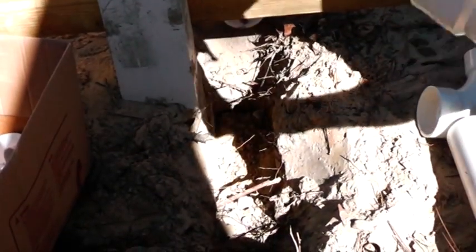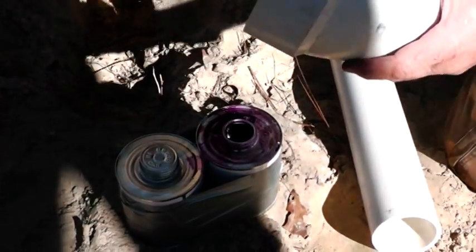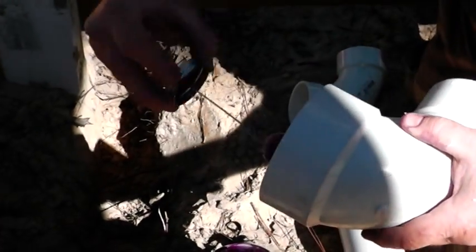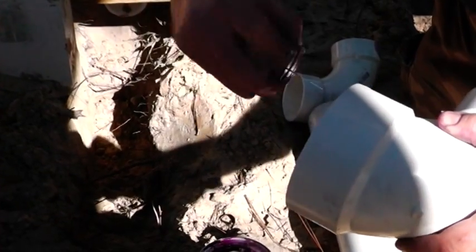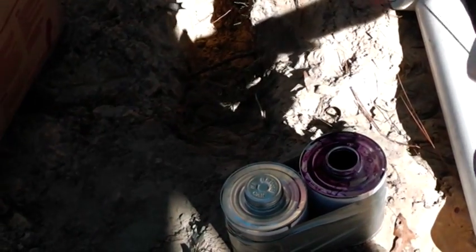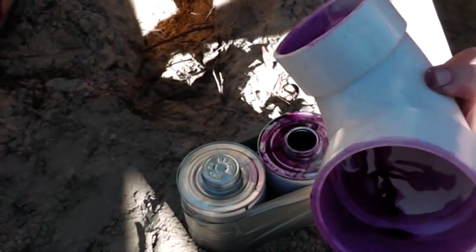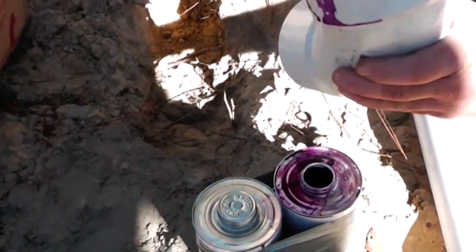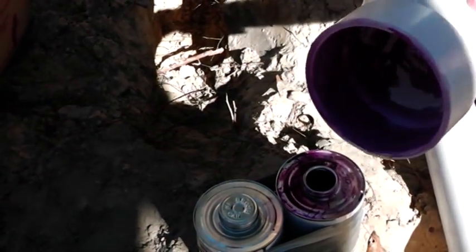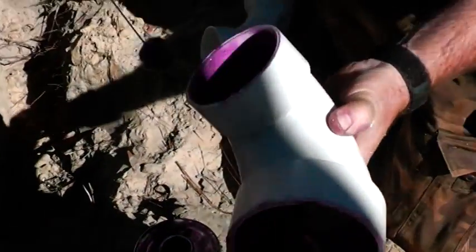Whenever we put plumbing pipes together we always want to use cleaner. I use the purple — some people prefer the clear. If you're having it inspected, a lot of inspectors want to see this purple cleaner on there; they can't really see the clear. You just get in here and make sure that all the white is covered. I'm probably overdoing it, but just get it all covered like that.